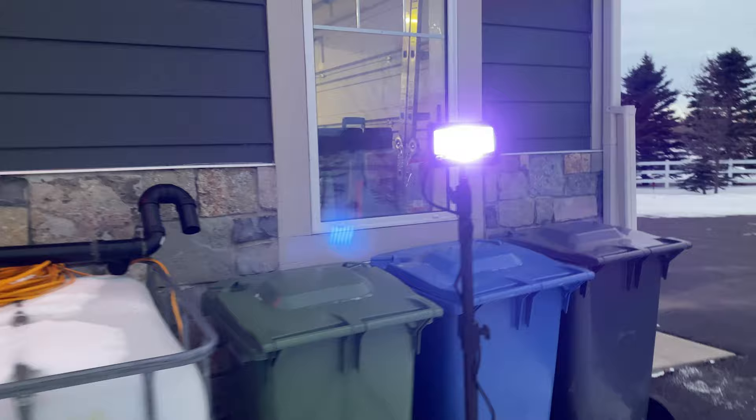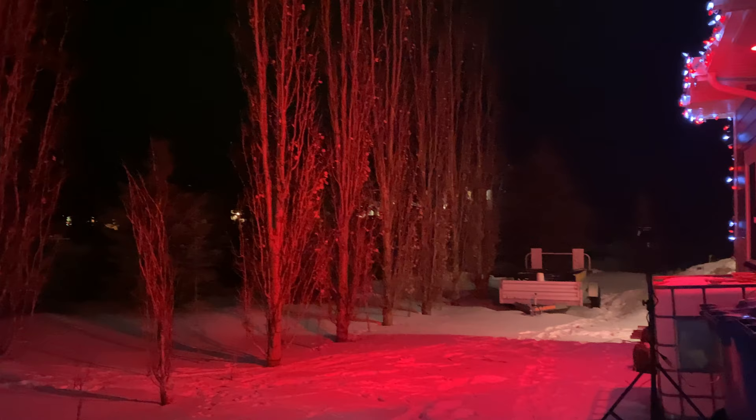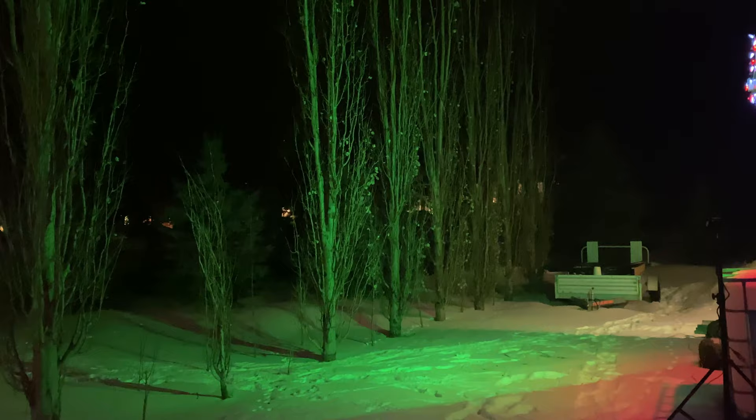Next we're going to set up this light as part of my Christmas decor, installing it on a tripod pointing towards some trees. Here's how it looks in the daytime and now at nighttime — the light does a very impressive job of flooding the area with the three different colors I have it programmed for. Swinging around, you get an appreciation again for how bright this light is.